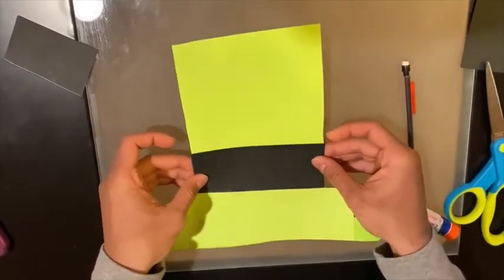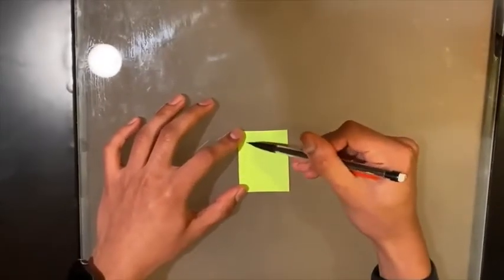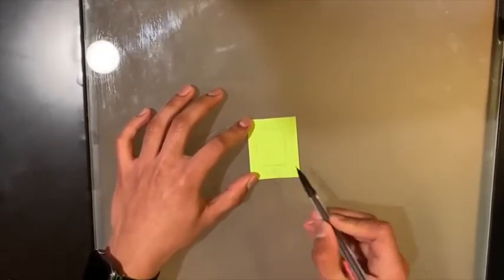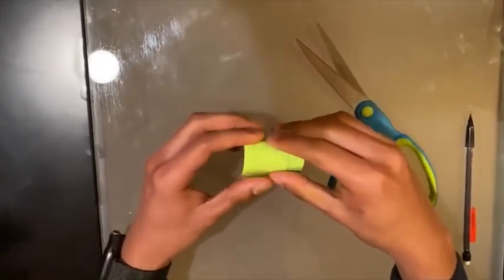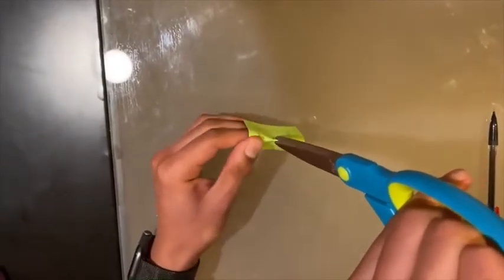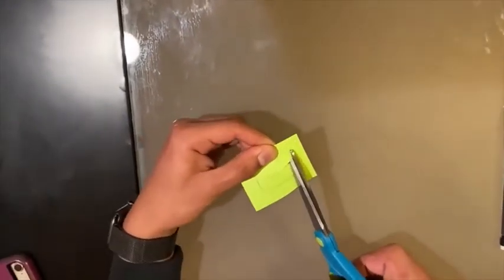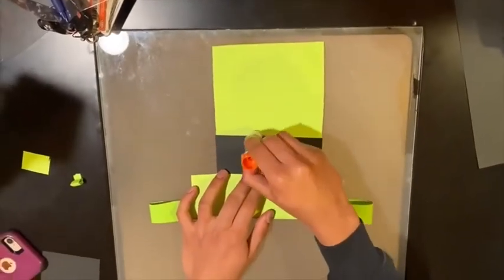Glue the strip of black paper you just cut onto the front. Then take a scrap of the green paper and draw a rectangle. This part is tricky, but fold the rectangle in half and snip the middle of the rectangle you drew. After you snip the middle, you can cut out the inner rectangle like shown in the video. Glue the rectangle on the black strip of paper and it will look like a buckle.